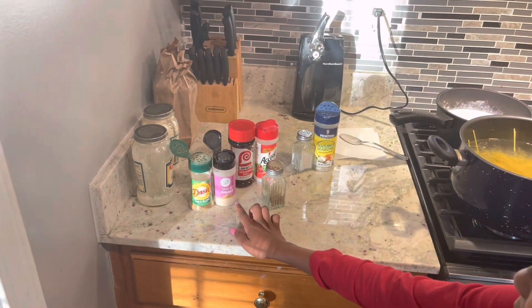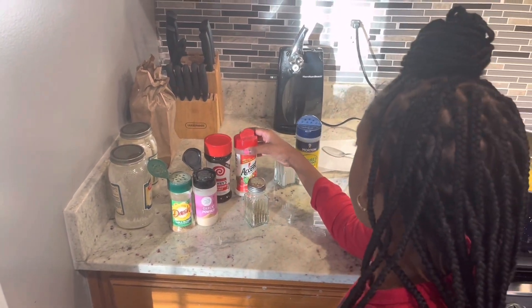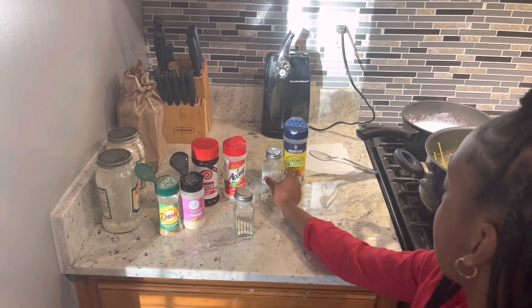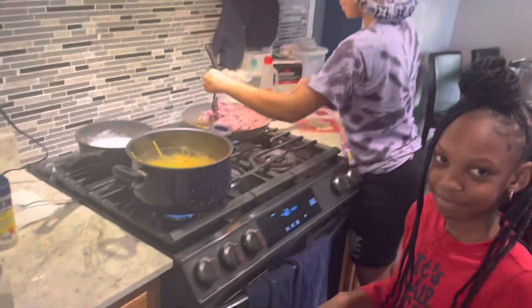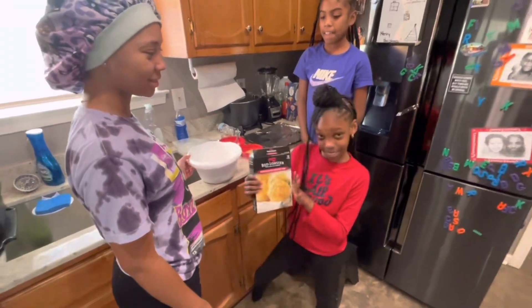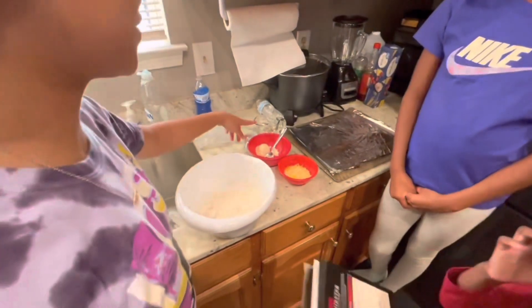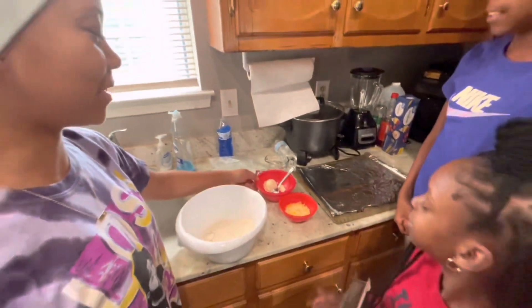On the table: garlic powder, season salt, pepper, salt, and seasoning. So guys, we're also making a Red Lobster mix with our stuff — we have three-fourths cup of water and one-fourth cup of butter.